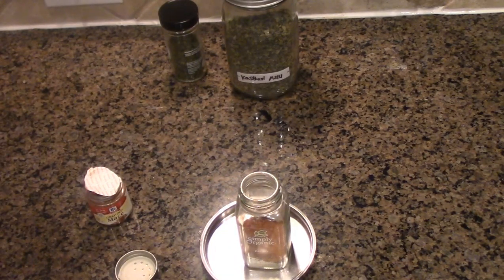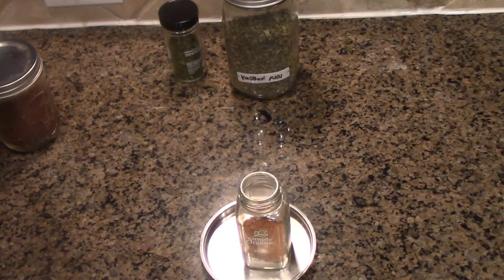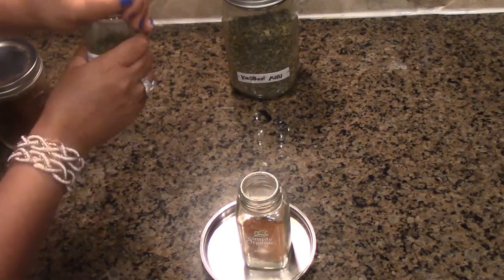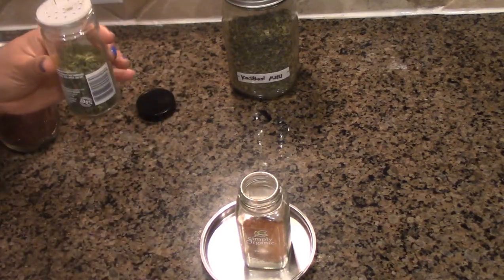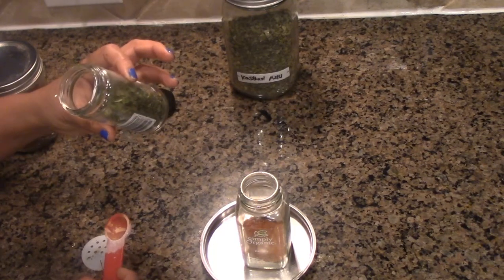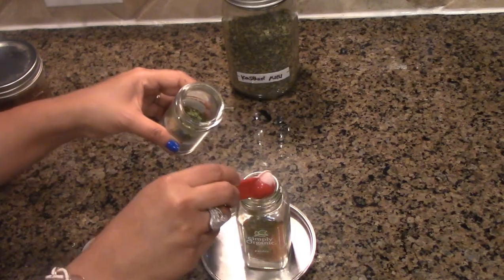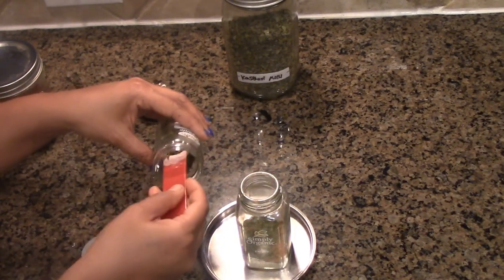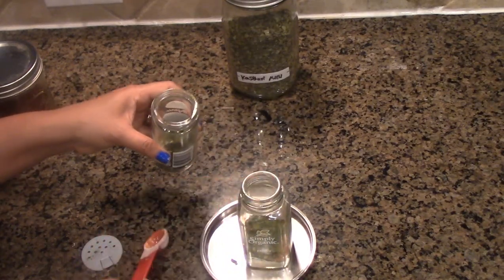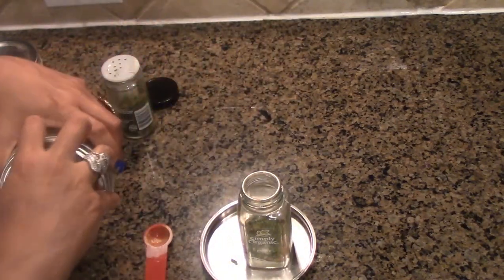For the kasturi methi, which is fenugreek leaves — I got it from the Indian store and transferred it to a mason jar. We're going to use two tablespoons of cilantro leaves. This is the dried cilantro flakes — you can crush it or you can powder it. I don't recommend powdering it because it gives a punchy taste, but you can use a stick to mush it a little. For fenugreek, I'm going to add one tablespoon.